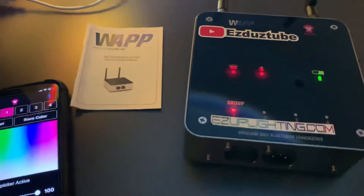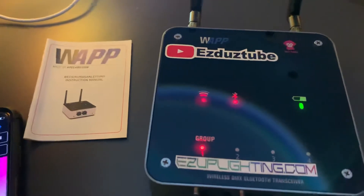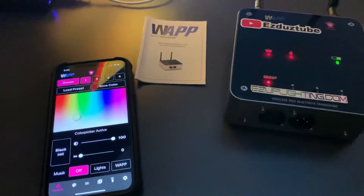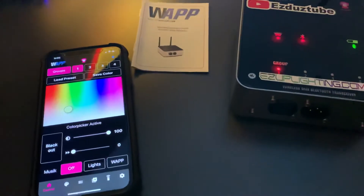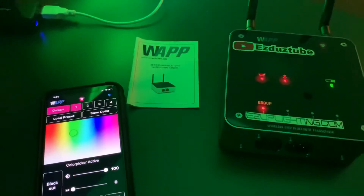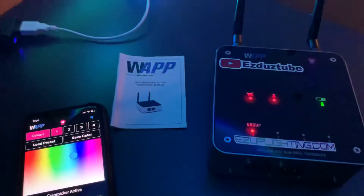If you guys have a chance make sure you check out my website easyuplighting.com. So this was the Ape Labs WAP transceiver running on the iOS device. Comment and tell me what you think. Thank you for watching.